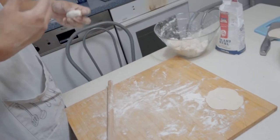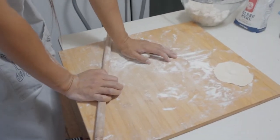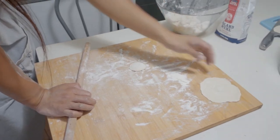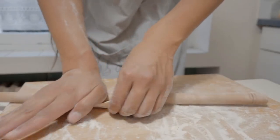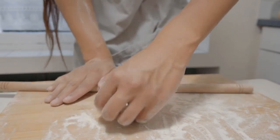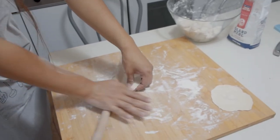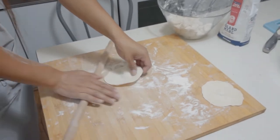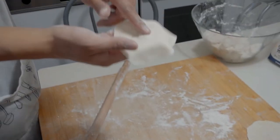My preference is thinner dough because when the dough is thin, it becomes easier to eat and is also good for digestion. So the thinner the better for me, but always leave something in the middle.